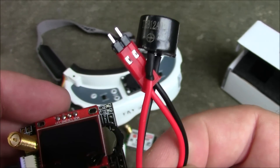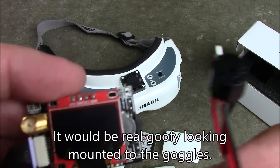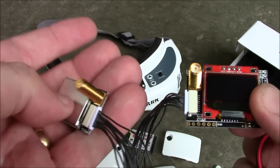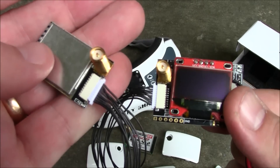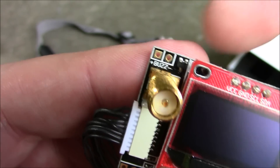These also came with a buzzer, and this is supposed to plug into the board. I'm not sure if you're supposed to stick it to your goggles or what. People said it does a lot of beeping when it switches back and forth between the two receivers during diversity, but you might be able to turn that option off. The buzzer plugs in right up here — buzzer plus and minus.